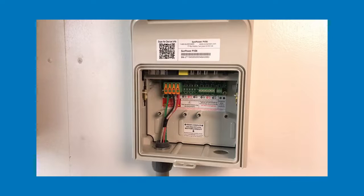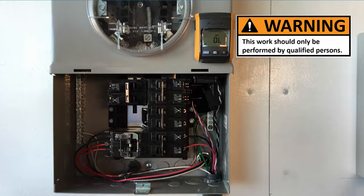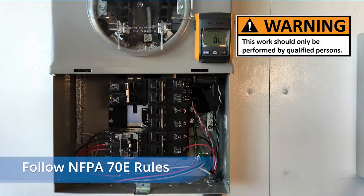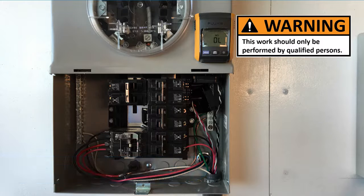For the purposes of this video, we'll assume your PVS-6 is already mounted and wired for power. This work should only be done by qualified personnel. Follow the NFPA-70E rules when working on an open dead front in a service panel, or safely disconnect the panel from service with the meter removed as shown here. All branch and main breakers need to be shut down before beginning work. Use a voltmeter to ensure power is completely off.